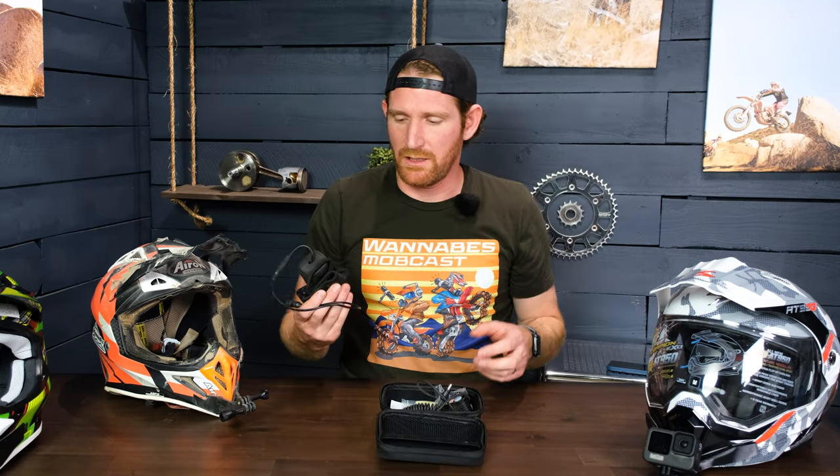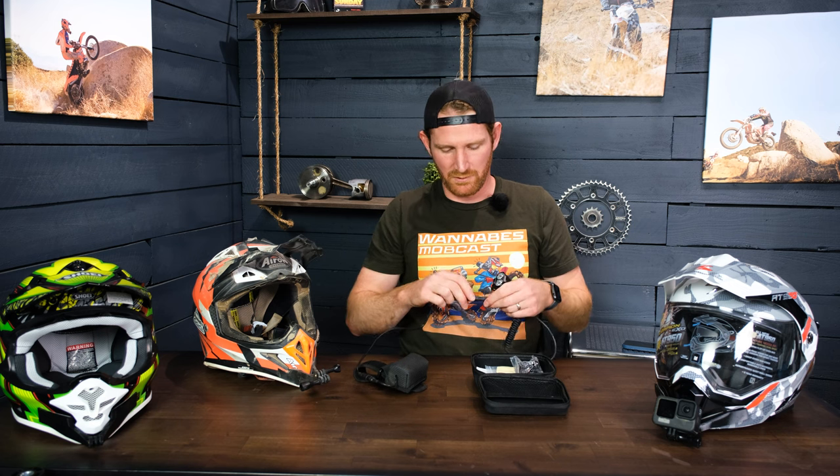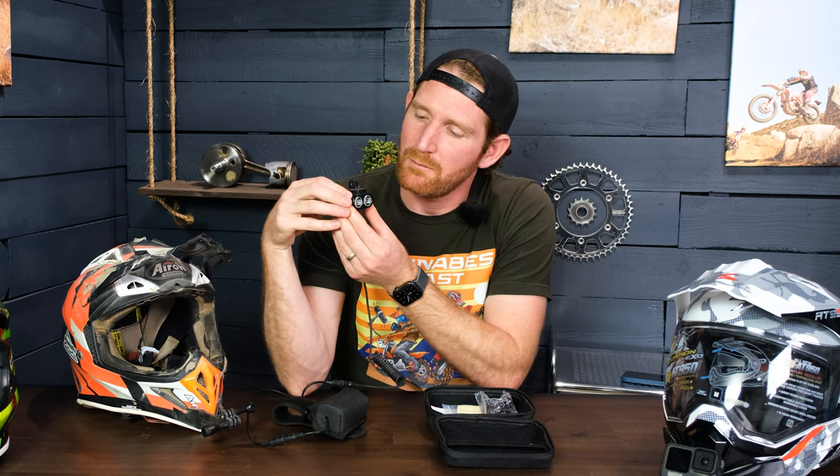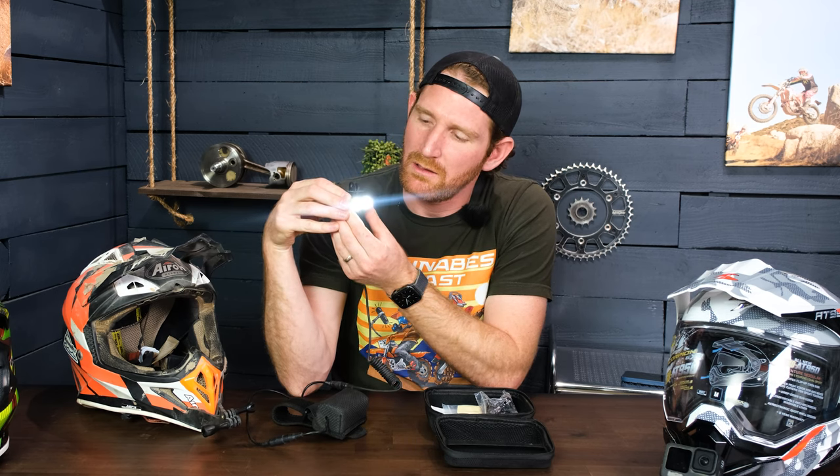We just got out and rode on the trail with it for the first time. What you get with this light is a battery that comes separate from the light itself, which is nice because the light is very light — just a little over two ounces. And believe it or not, this light is 2100 lumens. It's an extremely bright headlight, and you can run the battery in your backpack. On high, the battery is supposed to last about three hours, and you get three different modes: low, medium, and high.